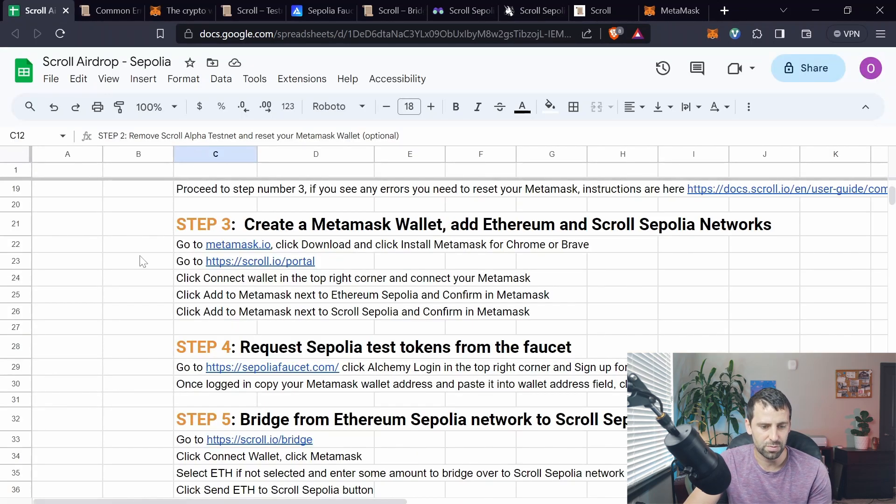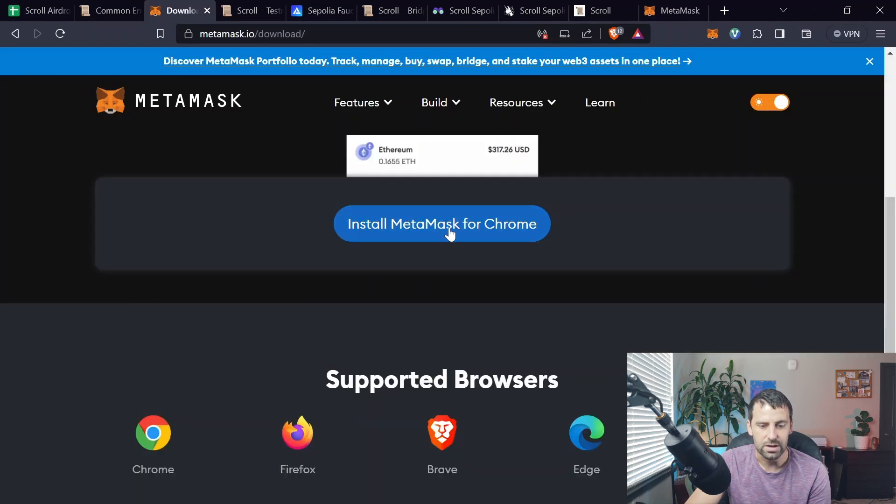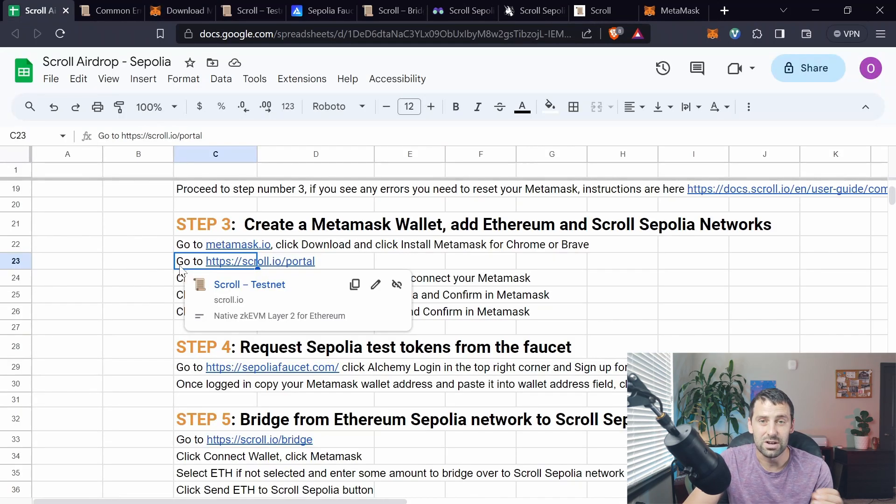Step three: if it's your first time, you're going to need a wallet. If you don't have one, go to metamask.io, click Download, and install MetaMask for whatever browser you're using. Go through the setup process, and after that we're going to need to add Sepolia test networks for both Ethereum and Scroll.